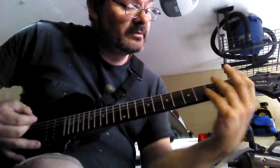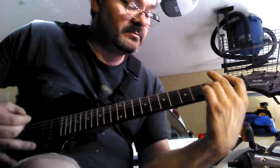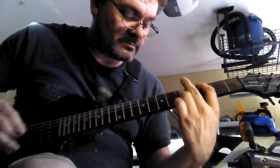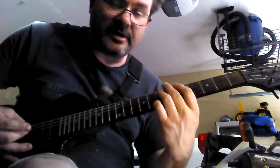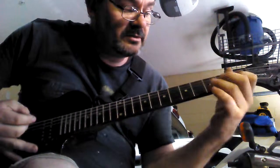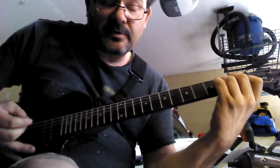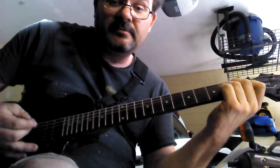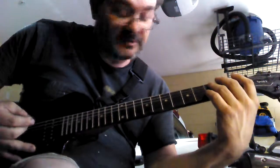Now this is an easy way to play it. You can do it this way. Or you can go from F to G, back to A minor. I like to go back to A minor — sounds more clean and sounds better. You'll notice the difference.